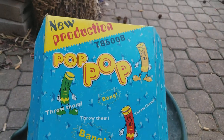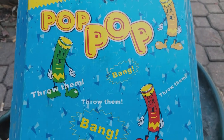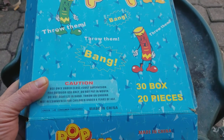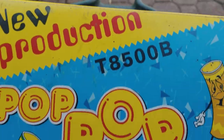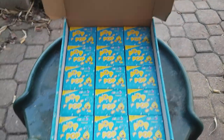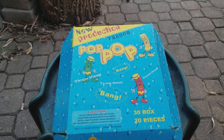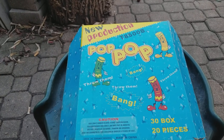These are hard to get. I love the design — throw them, bang. 30 bucks, 20 pieces. These are the T8500B's. I don't think you can get these anymore; they changed the whole formulation shortly after I got these. But anyway, it's just something I wanted to record on video.